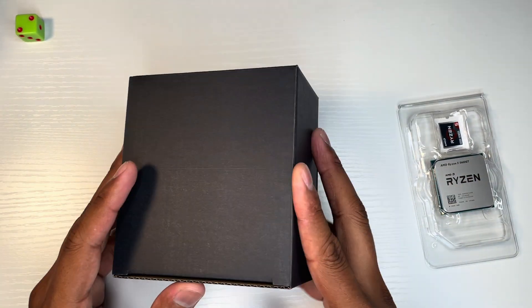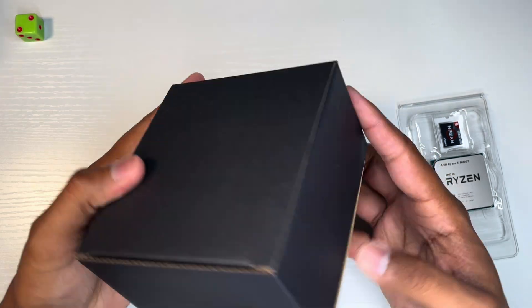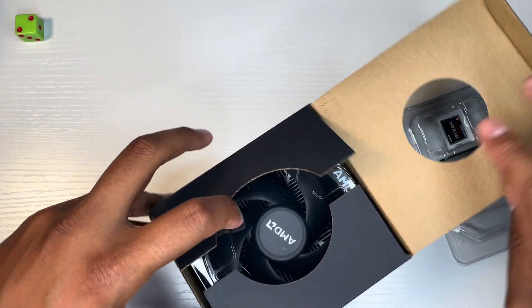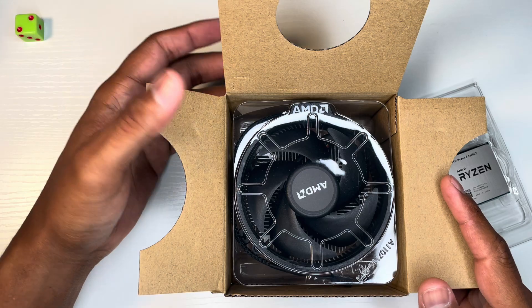The processor itself, and the cooler — it's right here. It's the Wraith Stealth cooler.